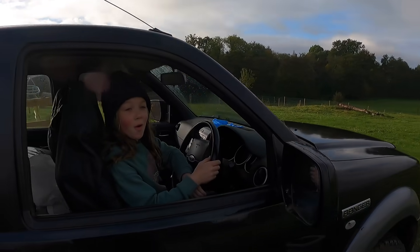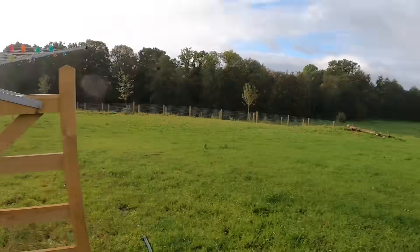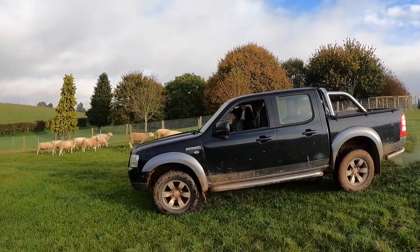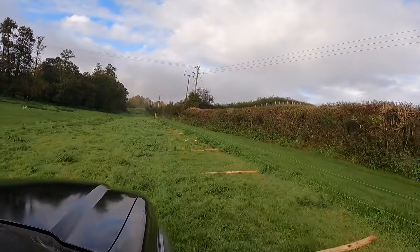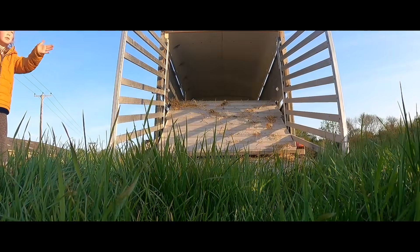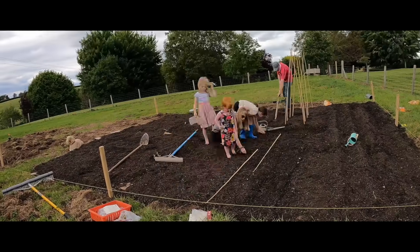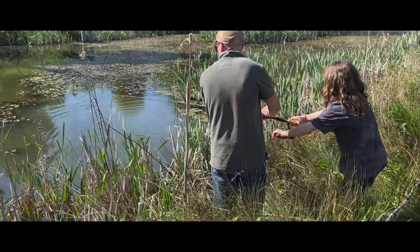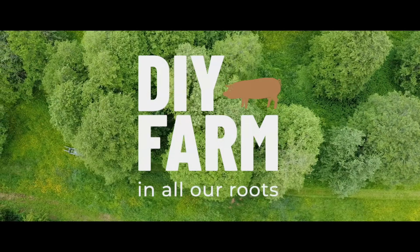What are you sat on? You look like you're 20 years old in there. Shopping bag? Oh, chicken feet. Oh, that's a good one.